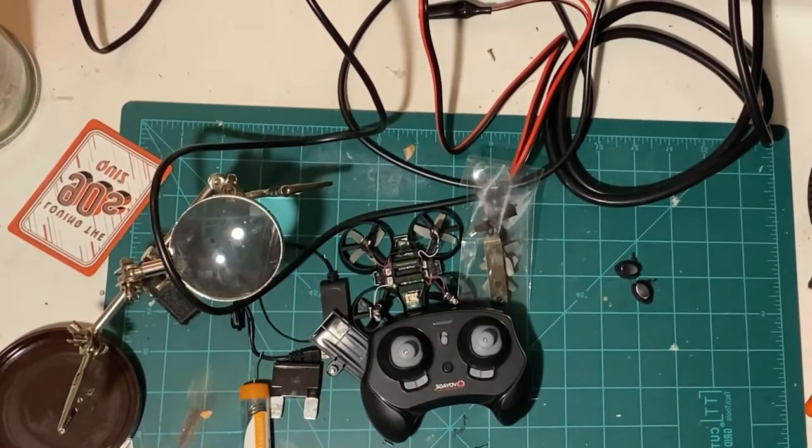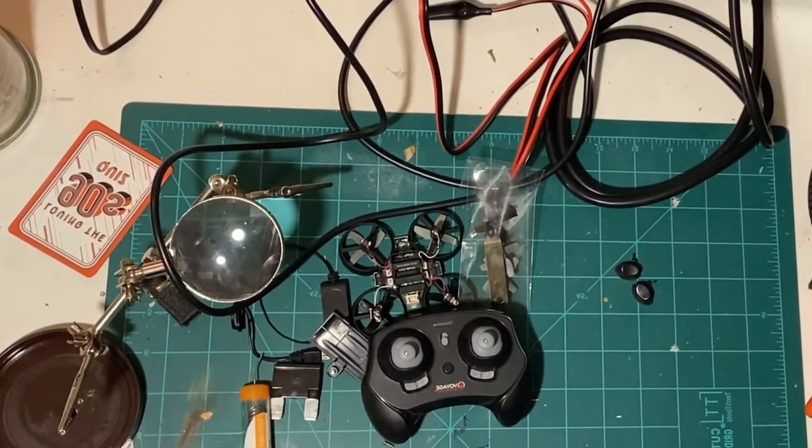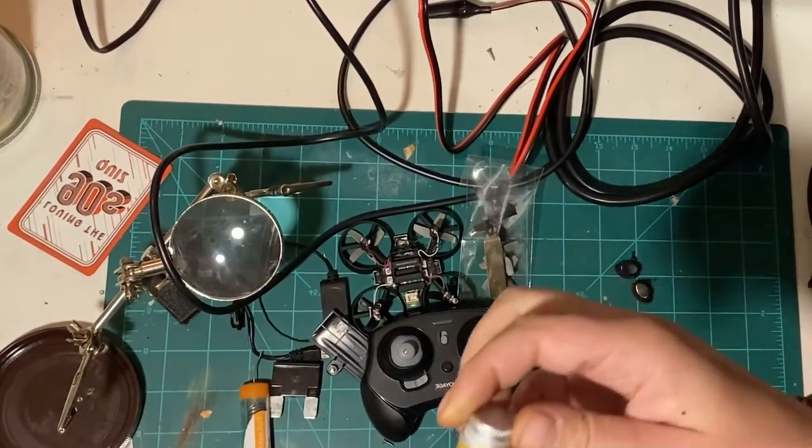How's it going everybody? Garrett back with a short video. I just wanted to show you all my new flux that I made.